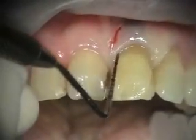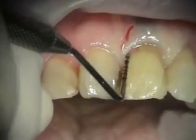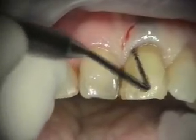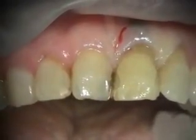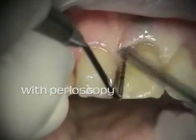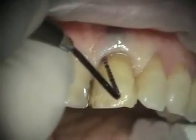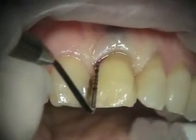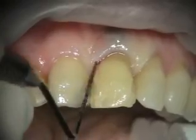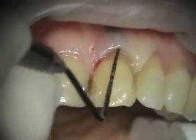Today we're removing tooth number nine. It's got failing endo or a fracture — we scoped this earlier and I really didn't see a fracture, but I don't recall. I could look back at my notes, but this didn't get any better, so we're going to transition to an implant here.